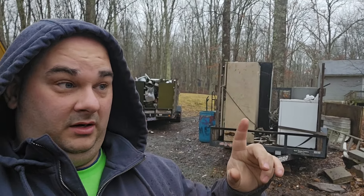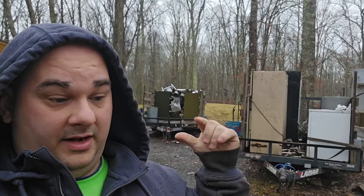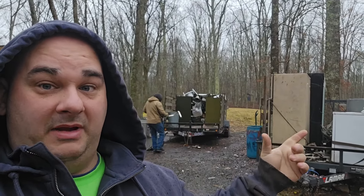Today's video we're going to be going over this load of scrap metal that people said wasn't worth any money. If you think that appliances aren't worth any money, prices just went up at my local yard, so we'll be talking about that and everything that was in the back of the truck — all copper and brass. We're going to be breaking stuff down, weighing it up, and see what money I made yesterday.